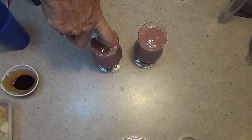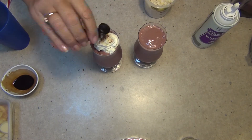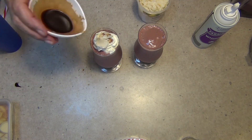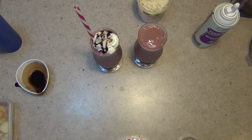Now we're just going to give it a blitz of some fake cream — some of that stuff that you put on top of coffee. Some coconut, a drizzle of our sauce and a party straw.